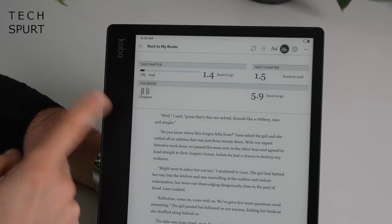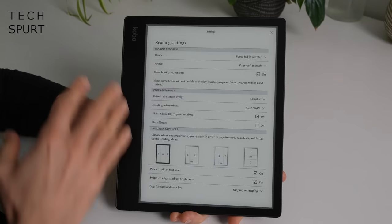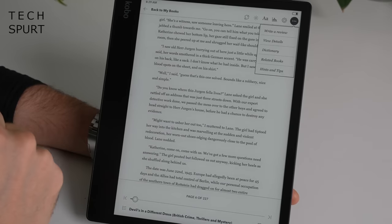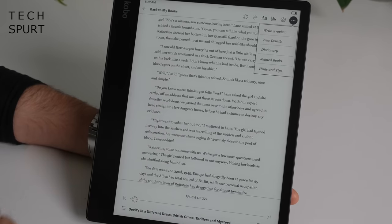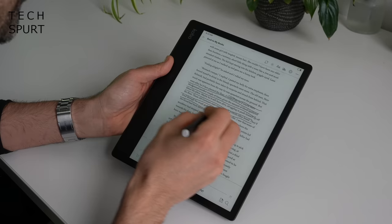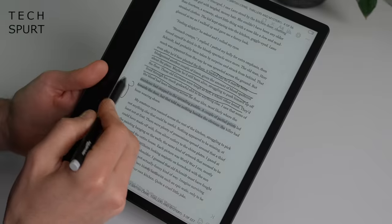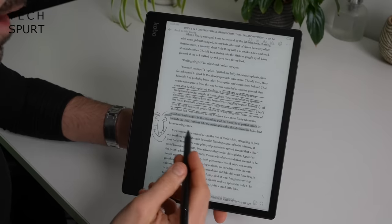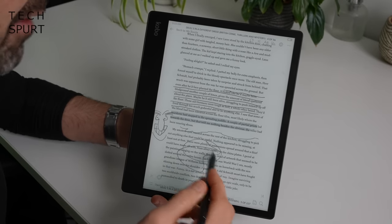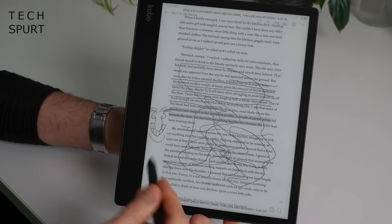While reading, all the usual features are available — fast access to your stats, settings, and formatting options. There's a built-in dictionary, though nothing to the extent of the X-Ray feature on Kindles. You can use the Kobo Stylus 2 to do annotations, sketches, and highlighting, or simply doodle in the margins. The stylus pen is very responsive and feels just as good to use as the Kindle Scribe pen — it really does feel like sketching on paper, with lovely tactile feedback when scribbling on the screen.